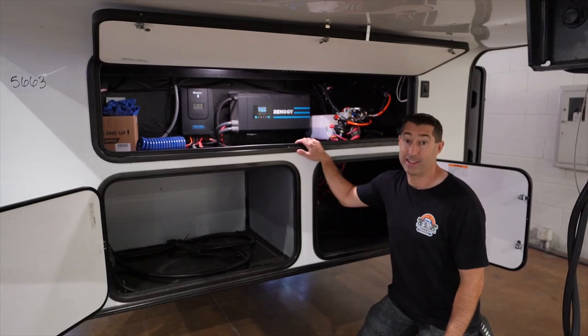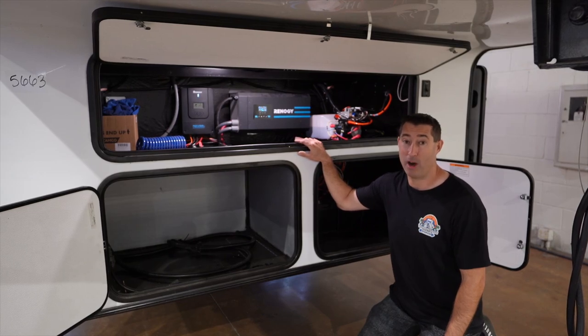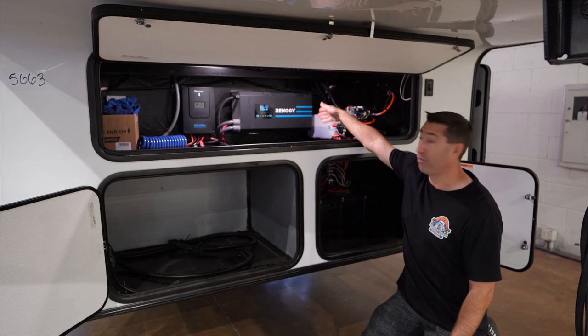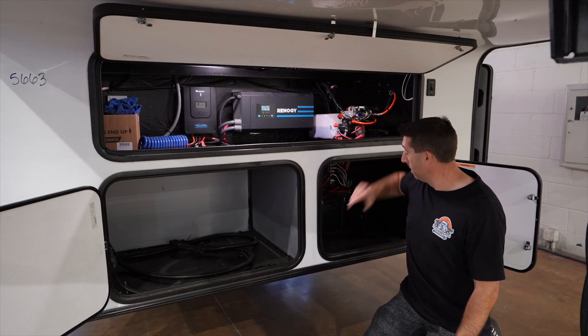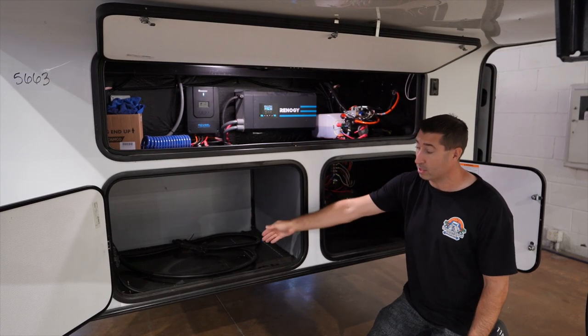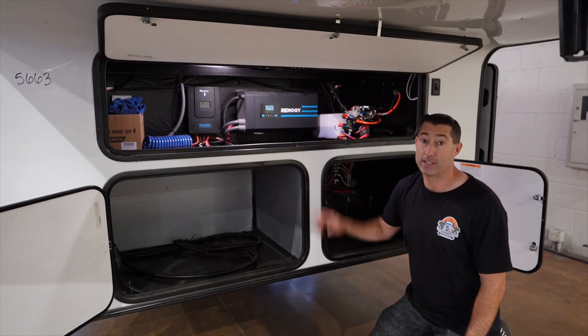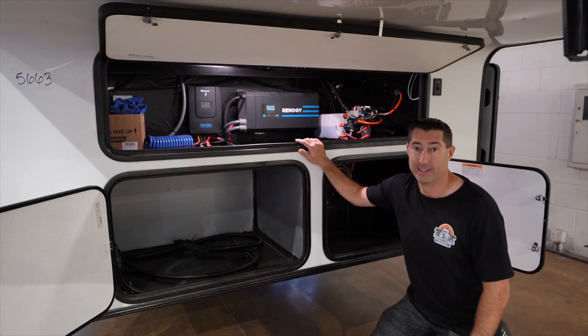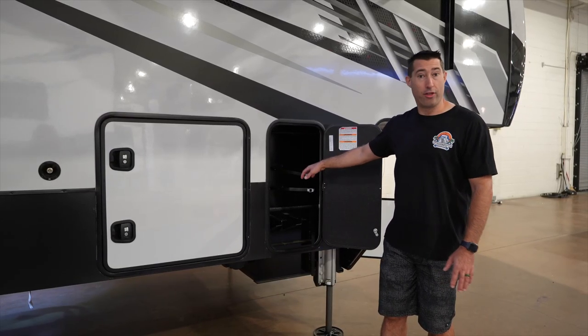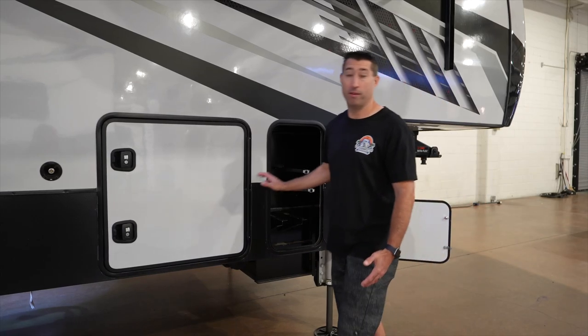This big boy has awesome off-grid capability — it's got the Renergy 60 amp charge controller, a 3,000 watt inverter, three 100 amp hour lithium batteries, and it's generator prepped. This is going to be a boondocking machine. This is where your propane goes — it'll hold a 30 pound propane tank that comes from the factory.